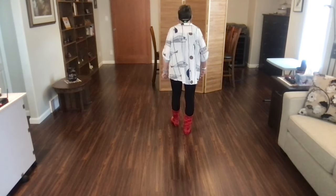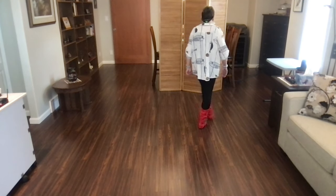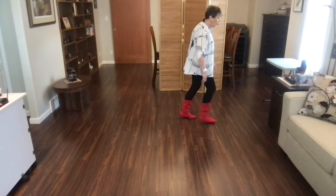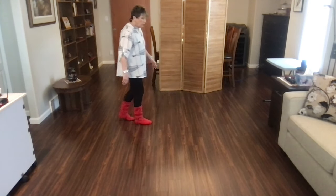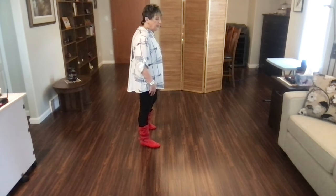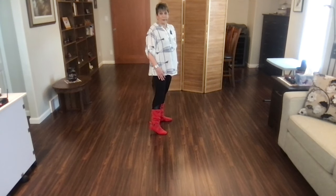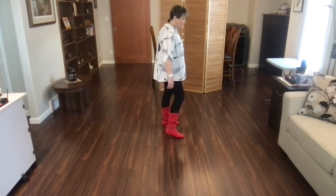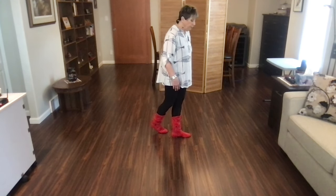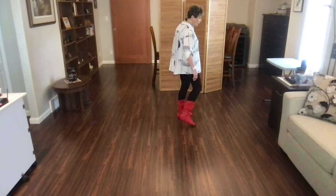Still one more time, and I'll add on. Ready, begin. Cross, side, behind, point, cross, side, behind, side, cross, side, recover, cross, shuffle, side, recover, quarter, shuffle, forward. Rock, recover, ball, rock, recover, walk left, right, coaster, cross. You're going to rock out to the right and recover left and do a sailor step — behind step, step, cross, rock, recover — left over right and shuffle to the left. End of dance.